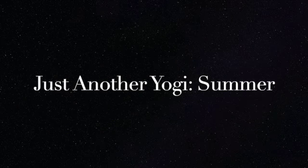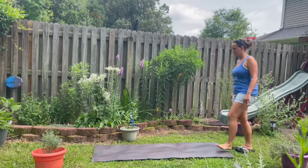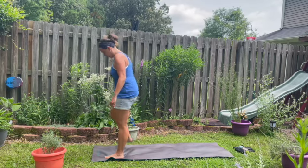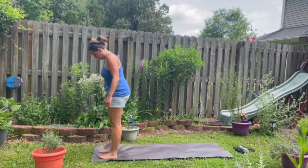Greetings, friends, far and wide. I'm coming to you from the northern hemisphere where we are deep in the throes of summer. This Yoga for Anyone video is designed to get your heart pumping and brow sweating. This session builds upon itself as we grow a flow together, expressing how wild we truly are. I'm Allison, and I'm just another yogi.